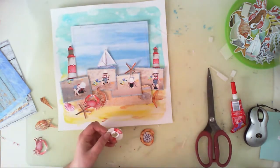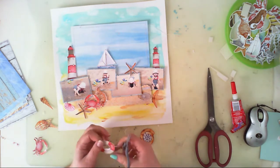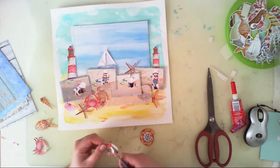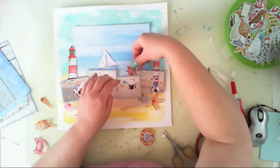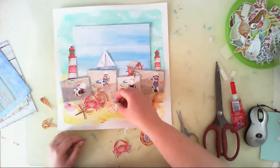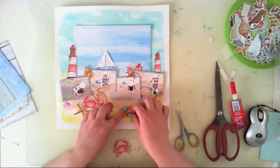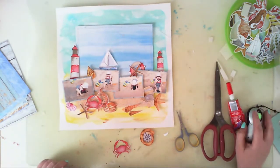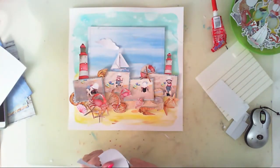When I glued down the pictures, I started arranging the elements from the Sea Breeze collection. I used the die cuts from this collection and wanted to create a beach scene with seashells, crabs, and starfish — the sea creatures shaped like stars. That's what I had in mind.